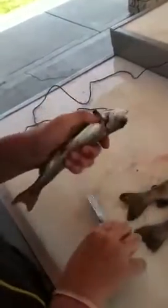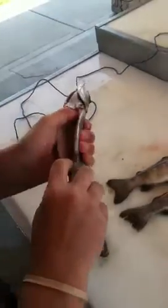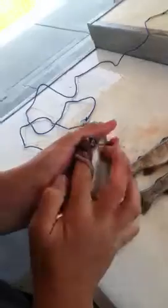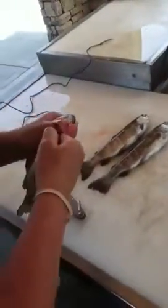That's some pretty good fish you guys got there. Thanks. We got three. Three? I caught one, Dad caught one, and Grandpa caught one.